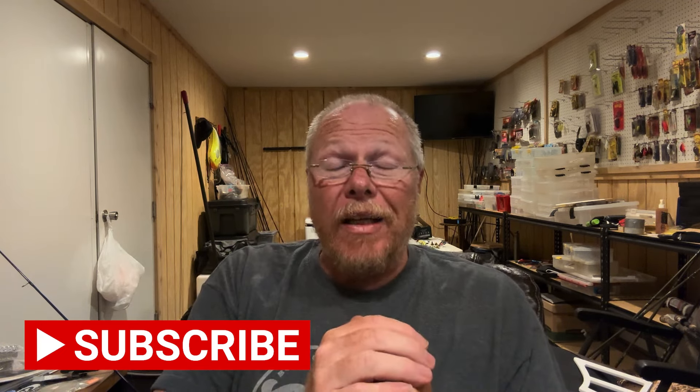We hope you enjoyed tuning into Mark Fisher Outdoors. We also hope that you'd become a subscriber — please hit that subscribe button, the notification button also, and hit the like button if you thought this information was helpful. We'd appreciate that. It certainly helps and supports Mark Fisher Outdoors. Until tomorrow, thanks for tuning in, guys. Take care.